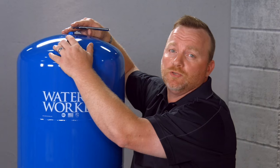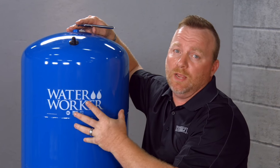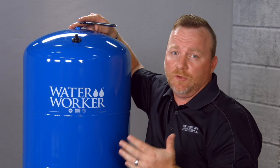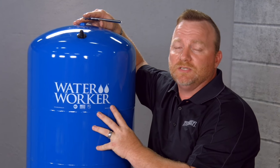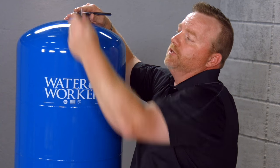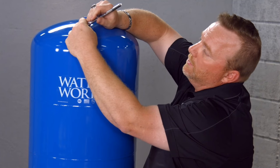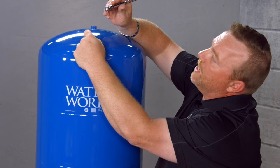Now that the tank assembly is completed, we need to make sure that we test the pressure. This tank should have a cut-in pressure at around 28 PSI. The reason why is because we put in a jet pump that has a 30 to 50 PSI pressure switch, and it needs to be 2 PSI below the 30 PSI. So 28 PSI is our cut-in, and you simply just remove this plug here and use a regular tire gauge to test the pressure. If it's at 28 PSI, you're fine.